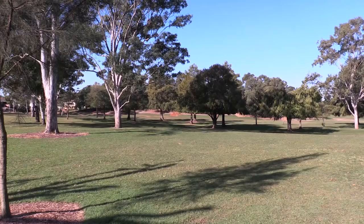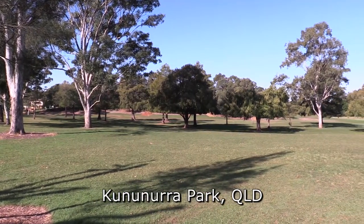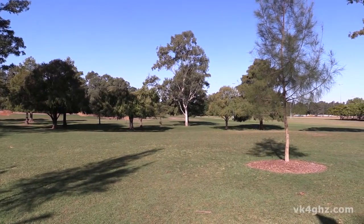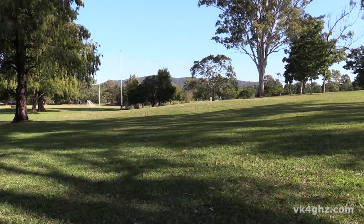G'day, I'm Adam VK4GHZ and I'm Neil Crazy FPV. Today we're at Kununurra Park where there's good trees — we like to fly here, we come here quite often. Lots of proximity and lots of open space out behind us, you can see. So what do you fly with at the moment?